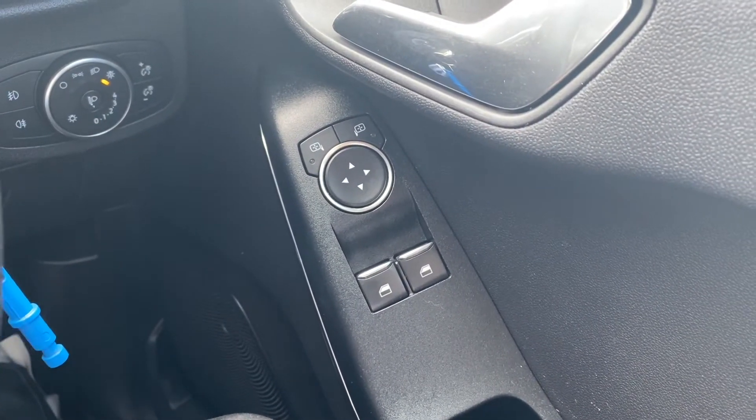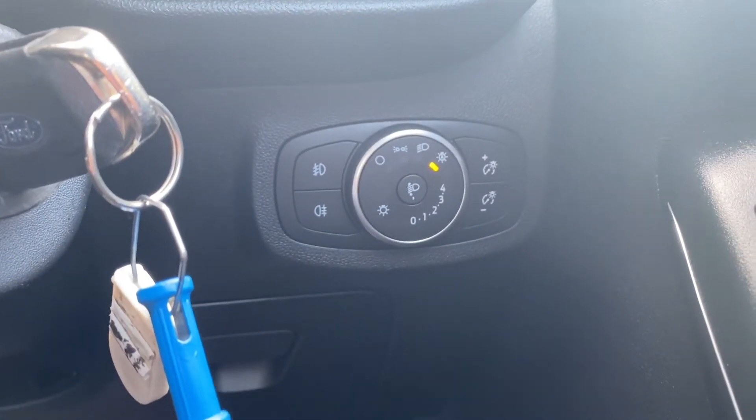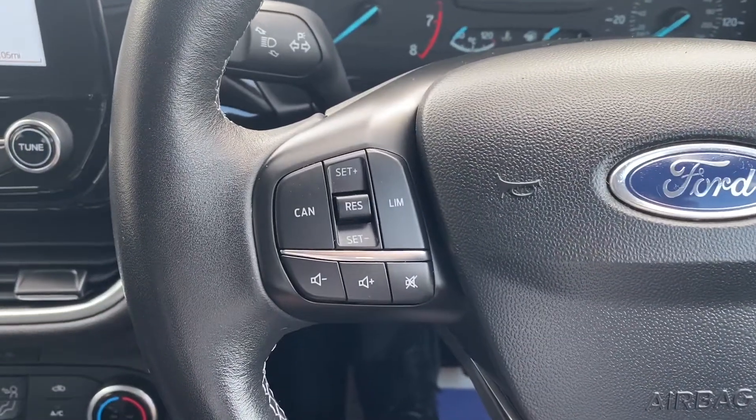On the right-hand side you have the electric switches for the front windows as well as the electric mirrors. Down to the right is where the automatic headlights switch will be. Moving on up to the steering wheel, on the left-hand side you have the buttons to control the cruise control and speed limiter.